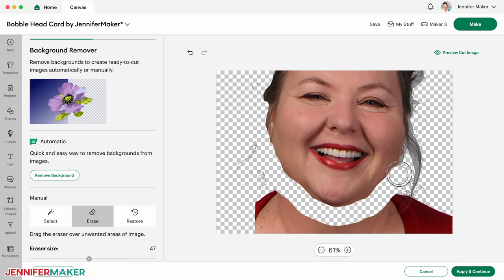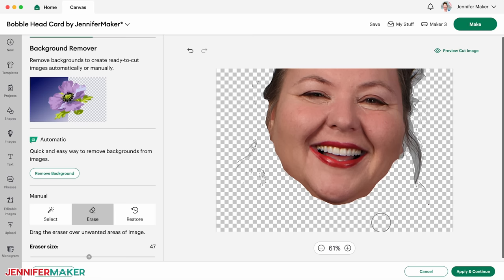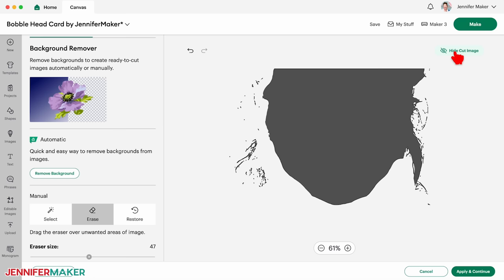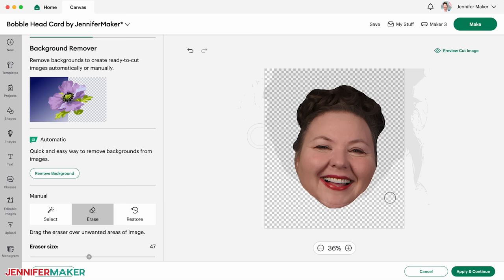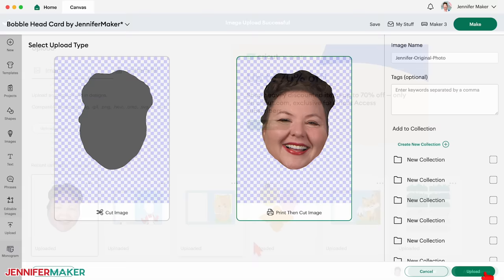You can zoom in if you need to. If you make a mistake, click the undo arrow at the top. Remember that every edge will be cut, so try to eliminate extra shapes like stray hairs whenever possible. You can check your progress by clicking preview cut image in the top right corner. Use this to check if you missed anything that should be erased. Once you have it trimmed as much as you'd like, click apply and continue. Select print then cut image and click upload and add it to your canvas.